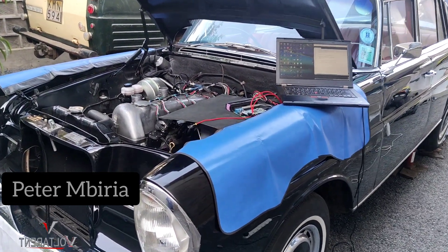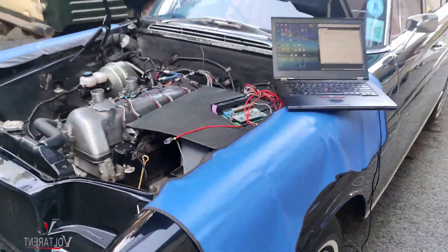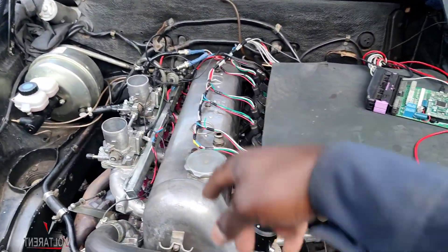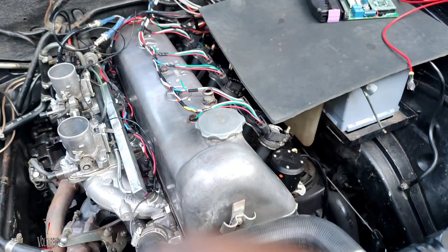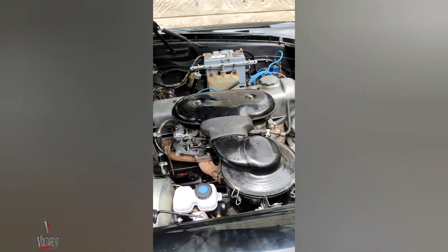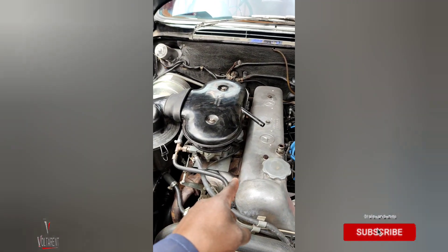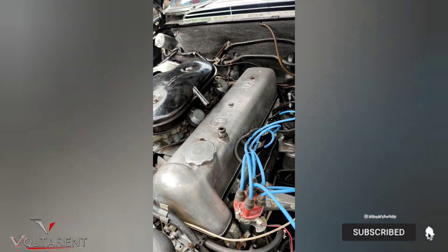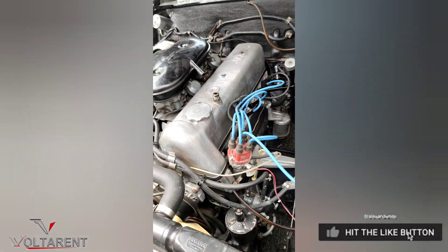Hello guys, Peter Miria here. This is the W111 — you can see it, very beautiful. It's running an M180 engine, you can see the modifications to the fuel. But wait, this is where it all started. This is the very last time this engine runs on the dual Solex carburetors, these lead wires, and the ignition coil — the very last time.